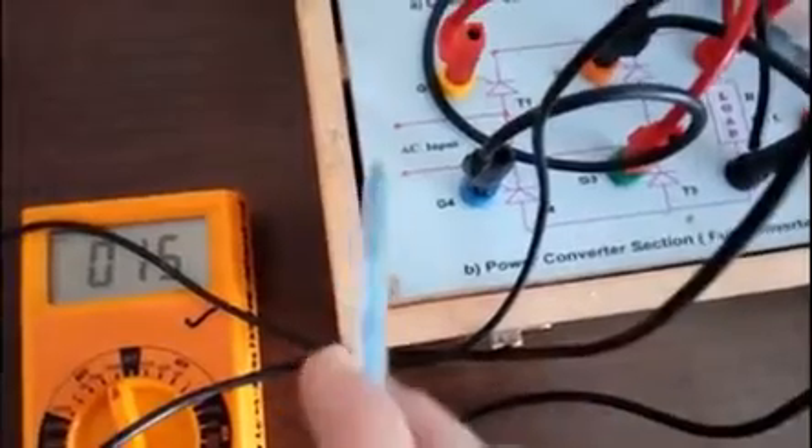So we have thyristors 3 and 4 connected to AC input giving the DC output. This is my input, and this is my output waveform as I have already seen on the CRO. One sinusoidal cycle is 360 degrees — start point, end point, 360 degrees. It coincides with this wave, so it will again be 360 degrees.